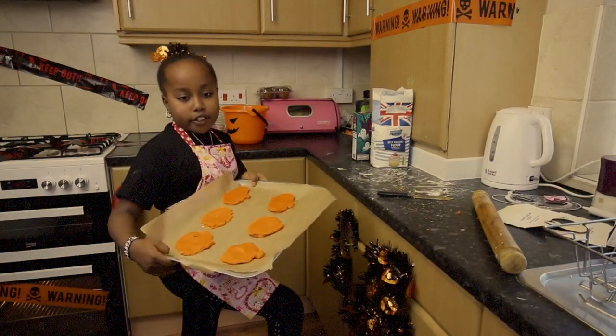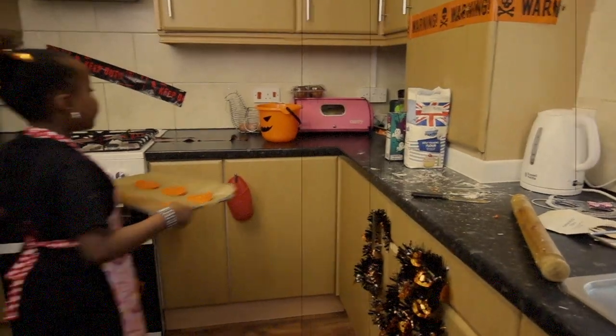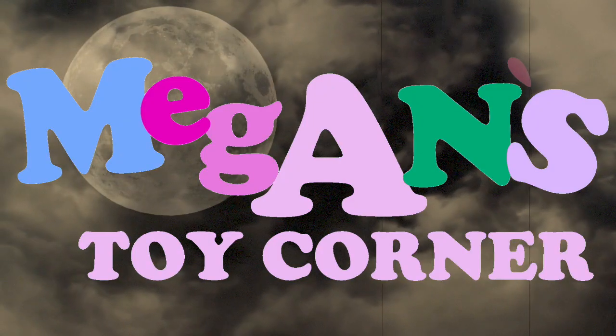So guys, I'm done doing all six of them. Now I'm going to put them into the oven carefully. Welcome to Megan's Toy Cola.